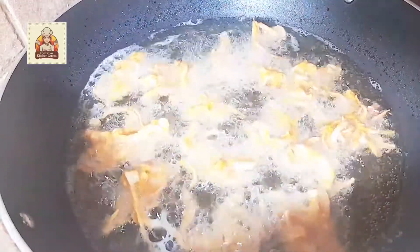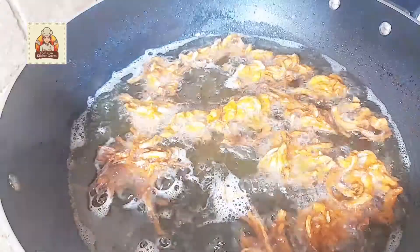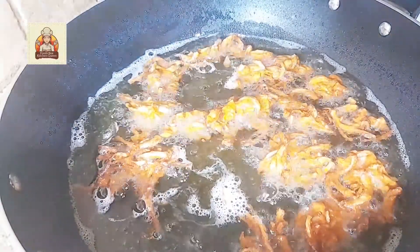This is golden brown. Remove them from the hot oil. Crispy pakora. Crispy piyaz pakora is ready.